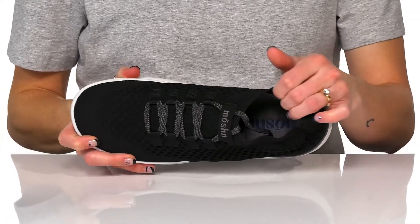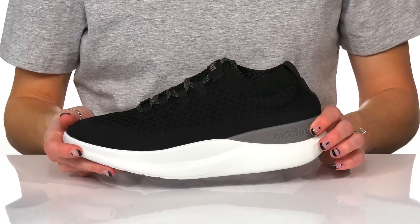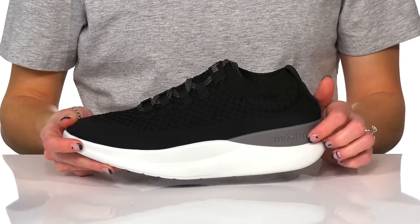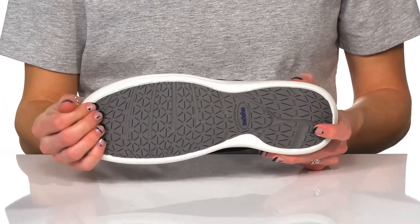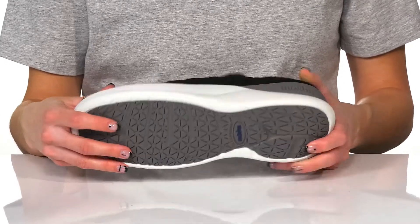Inside, there's a breathable synthetic lining and a cushioned footbed that does have the dynamic motion technology to really help you as you move about. The midsole is shock absorbing and they do have a durable non-slip outsole that is great for gripping the ground and helping with traction.